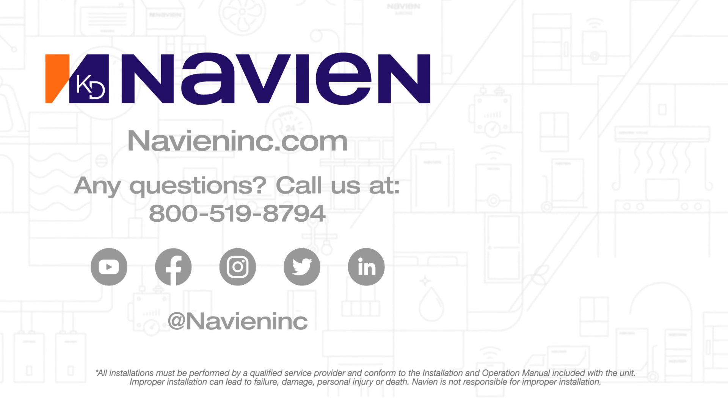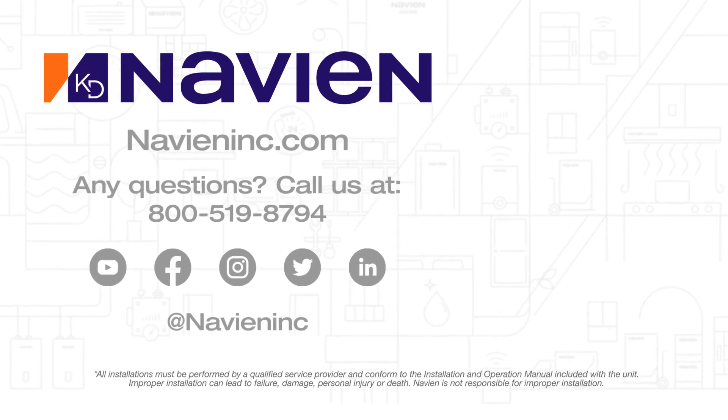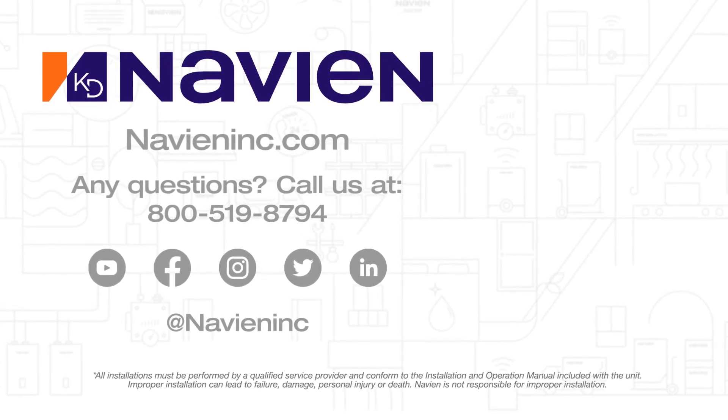To keep up with Navion please subscribe to our YouTube channel. Also follow us on Facebook, Instagram, Twitter, and LinkedIn.